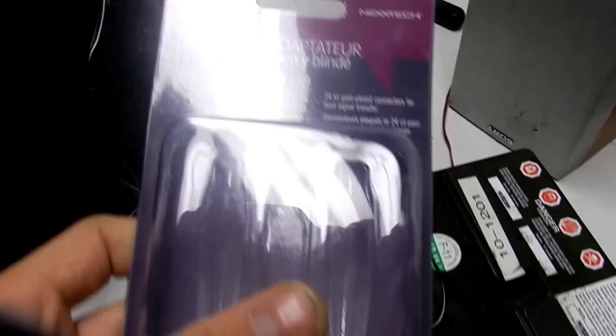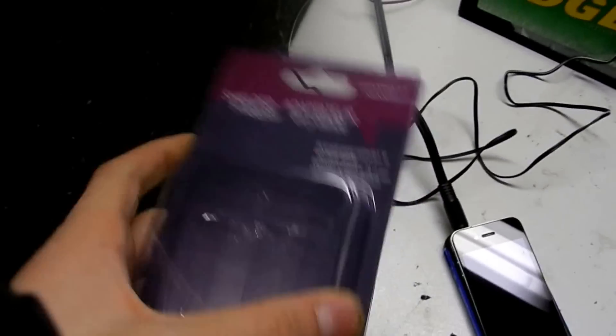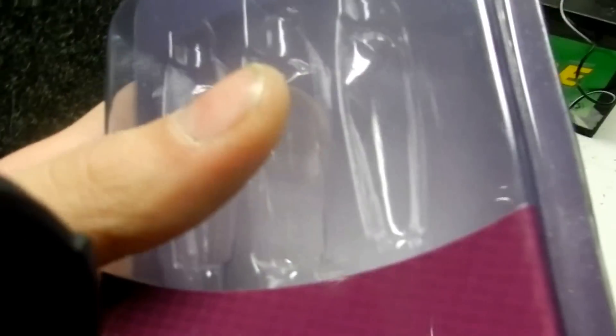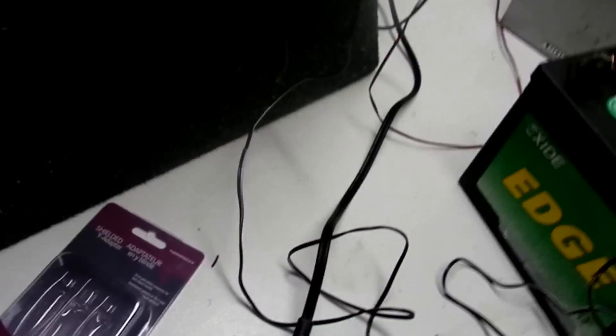This is the adapter I was showing you guys — that goes into your phone. This is it. I bought it from The Source. It costs $16.50, so almost $17. It's expensive.